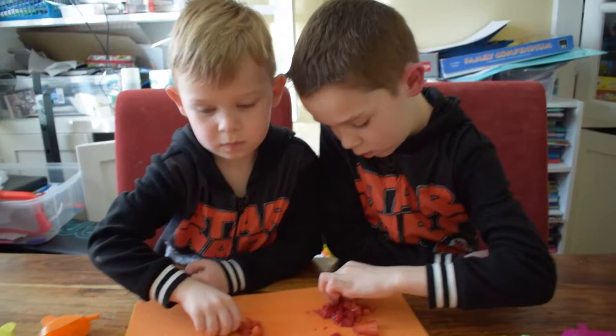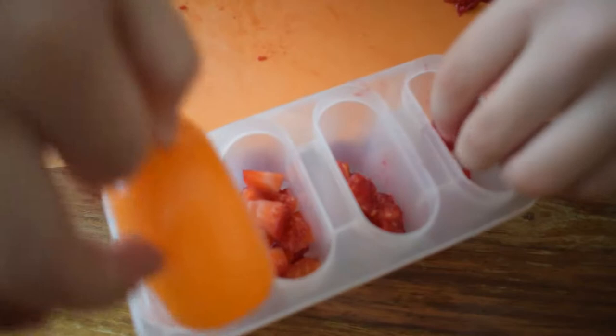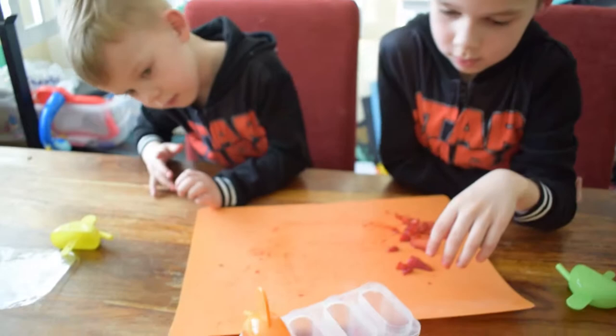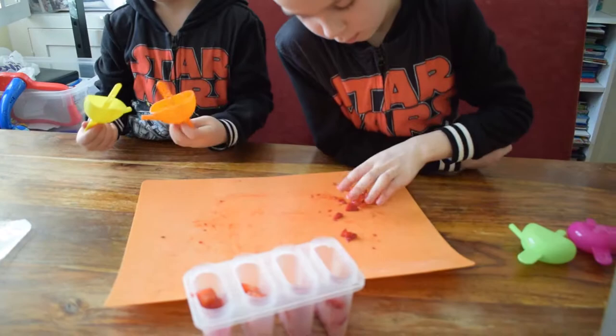Okay, and what is it we're going to pour over the top? Juice. What juice? Lemon. Lemon juice. We're going to pour over, make our tasty ice lollies. Put these lids on. Yeah, you've got to put the juice in. Do you see if it fits? Yeah, it fits. Good job. Okay, if this one fits. Fits. Yeah.